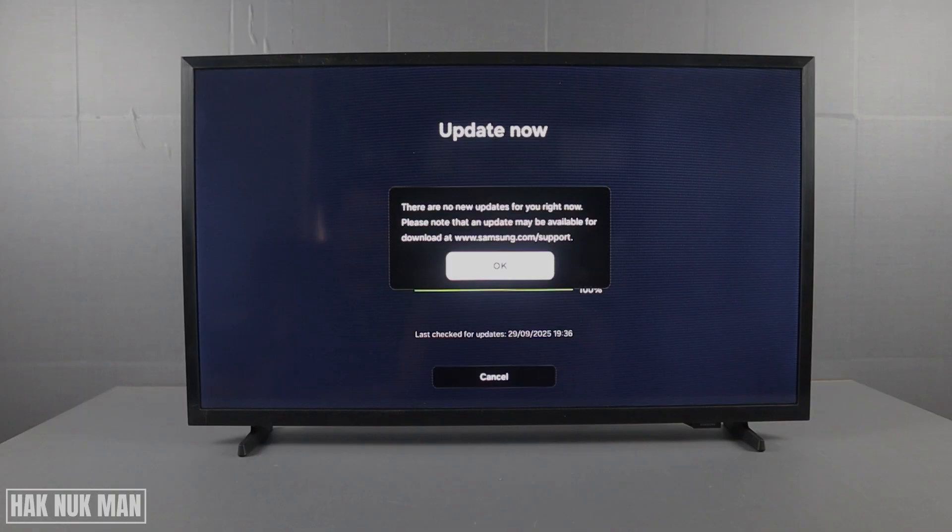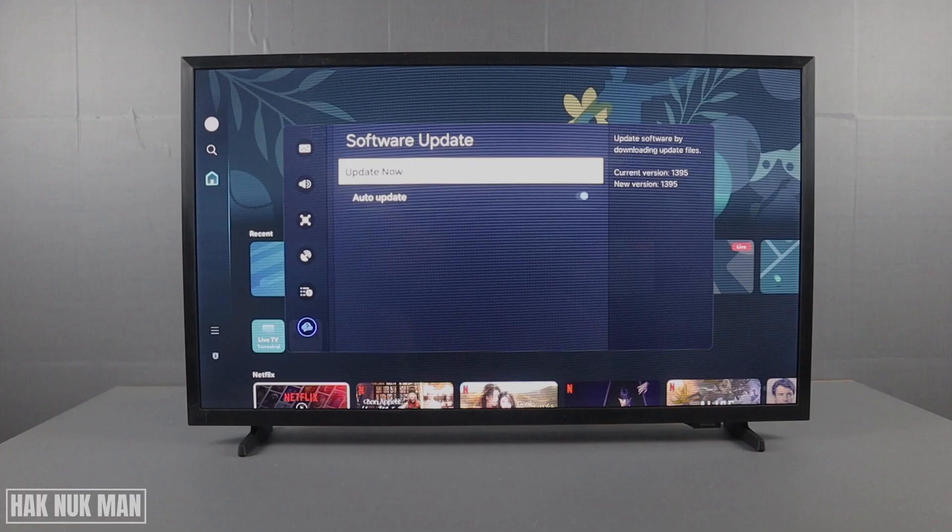There is no new update, so just press OK and that's it. That is all for today's video on how to check for a software update on your Samsung smart TV 2025 model. Thanks for watching this short video — hope to see you again in the next video, bye bye and have a nice day.